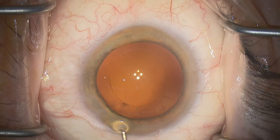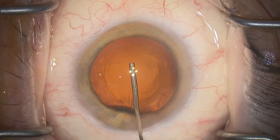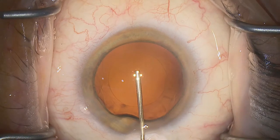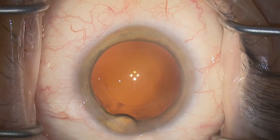Waste a bit of viscoelastic outside the eye to avoid bubbles. Inject generously into the bag as you enter — that avoids contact with the posterior capsule. Get a complete bag fill and aim to fill the anterior chamber generously, ready for lens injection.